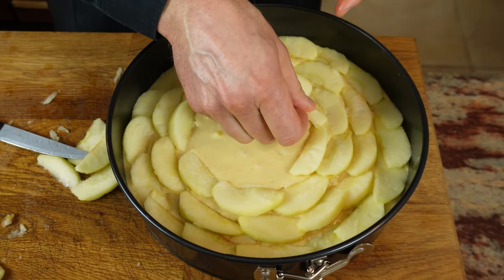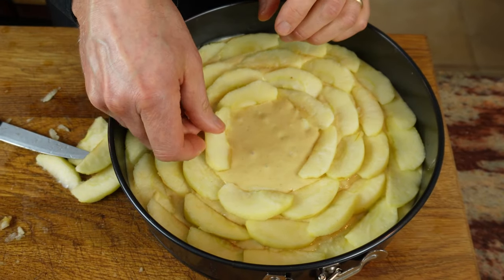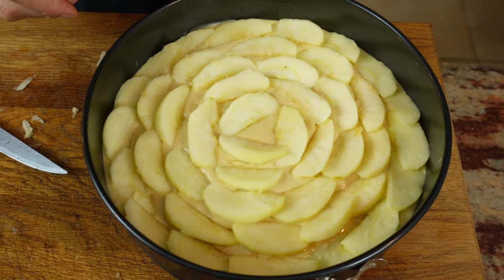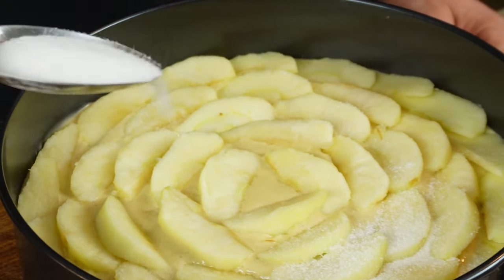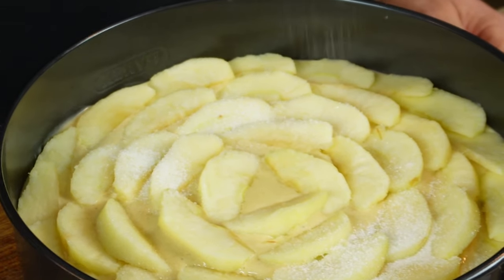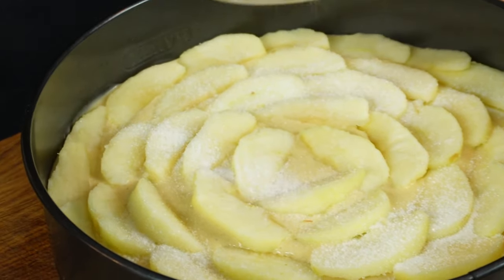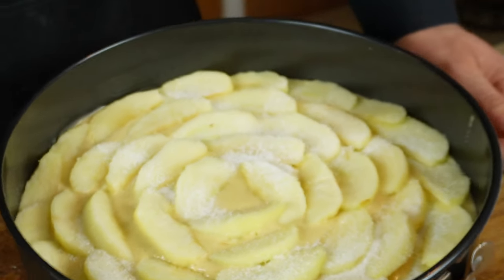Go around and make a nice, beautiful looking rosette with the apple slices. Then sprinkle the top with a little normal white sugar — as it caramelizes, this will give a lovely brown colour to the cake.